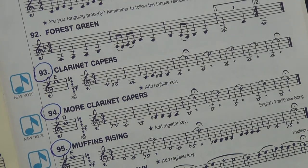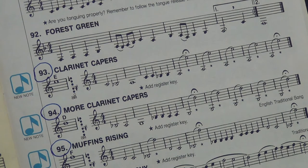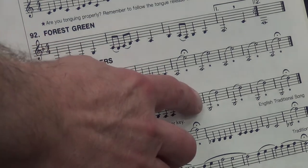Okay, Mr. Martin, from the beginning of 93, ready? One, two, ready, and go. I wish Mr. Martin were in my band. That was beautiful. Now, did you notice, students, that he held a fermata here and a fermata here?